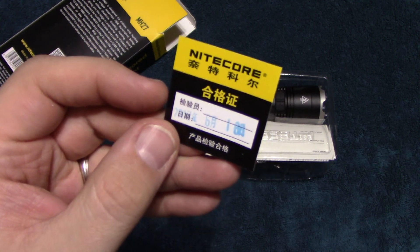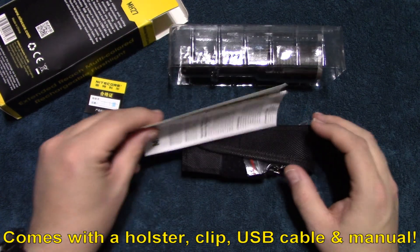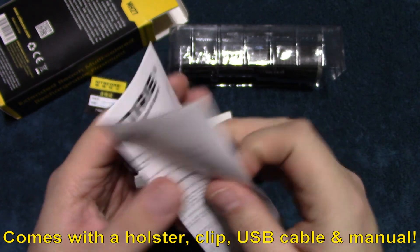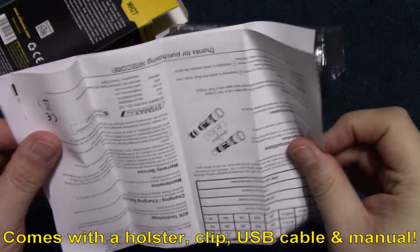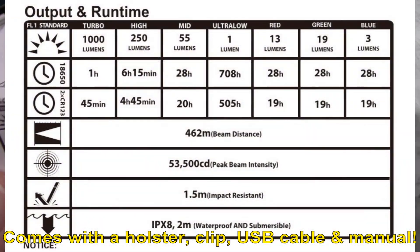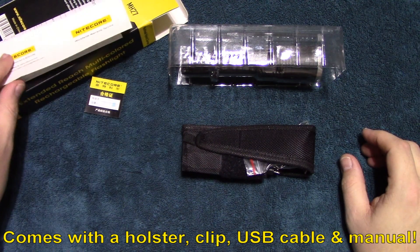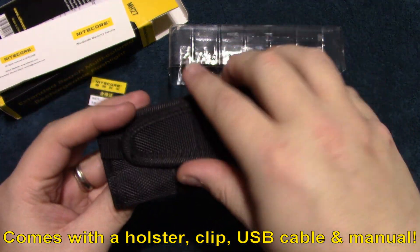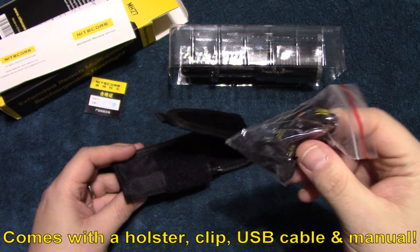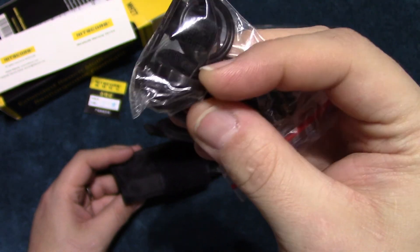It comes with a quality check tag, comes with the user manual — very well detailed, and we'll go over some of the light outputs here just so you can see those. Comes with a warranty card, comes with the holster, comes with a lanyard, an extra set of o-rings, and it does come with a clip for the light as well.